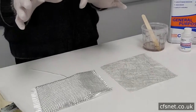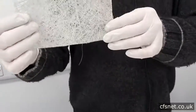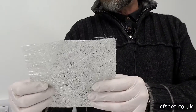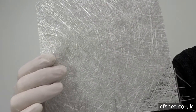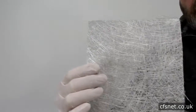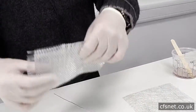We have to reinforce that material, so what we use is what we call a chop strand mat — that's glass pieces stuck together — and those come in different grades. This is a 300; it also comes in 450 and 600 grade. Those are the standard grades for that material.